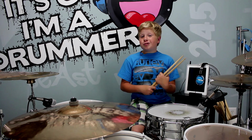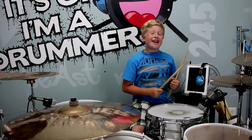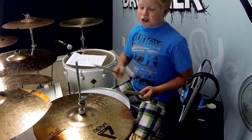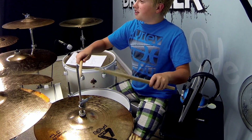I'm going to give you two tips to get either a crisp sounding hi-hat or a sloshy sounding hi-hat. For the crisp sound, what you want to do is push down hard on the pedal, and then hit nice and clean right on the top.